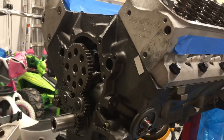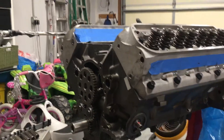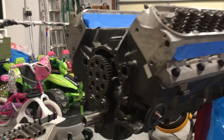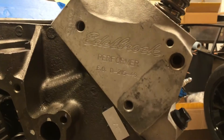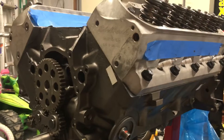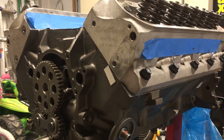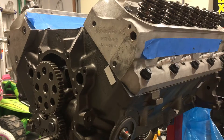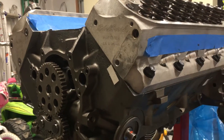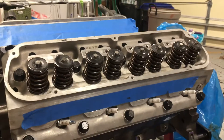The base engine is a 351 short block that I got rebuilt by ATK, and so far everything looks good — happy with the purchase. The heads are Edelbrock Performers, which I got off my first parts car. I'm using the recommended Fel-Pro head gaskets and the recommended Fel-Pro intake gaskets, as specified by Edelbrock.